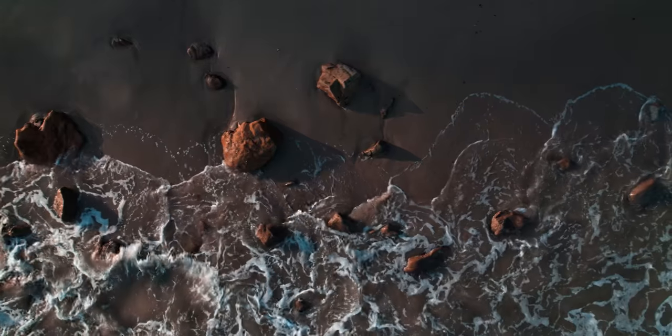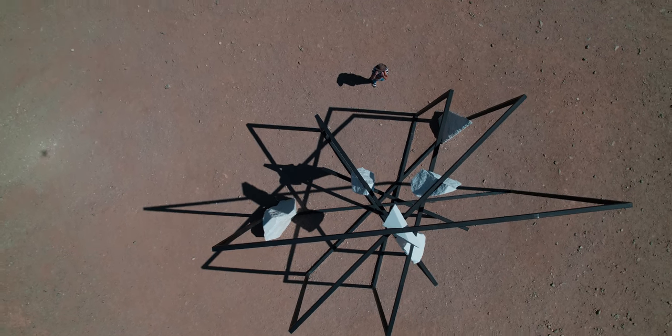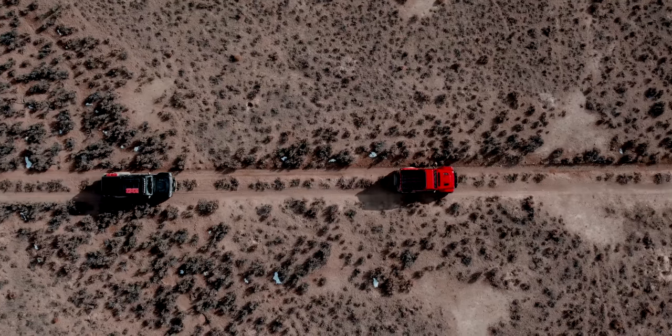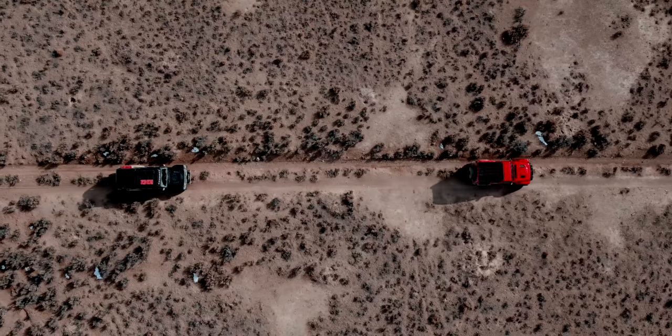With the top-down shot, play around with how the camera moves with your subject — whether your subject is entering frame or you're following them and keeping them centered. Drones are really the only camera that can get that shot, and it always gives you that unique perspective, so I always like to add it in when I'm out shooting.